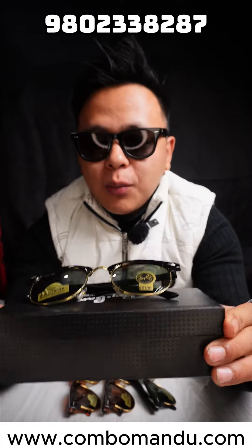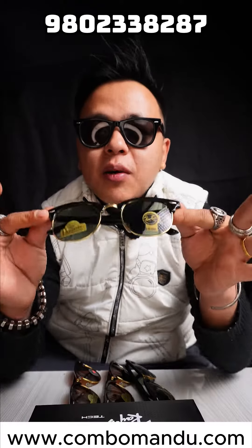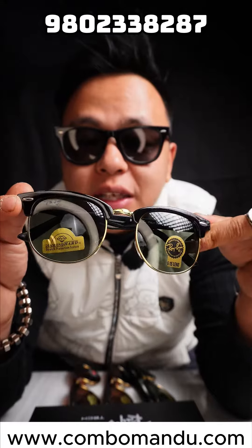This is the Clubmaster model. This is such a light frame, fully polarized, with UV protection.